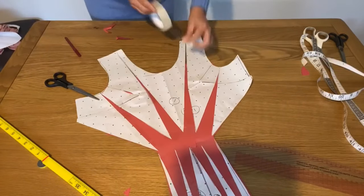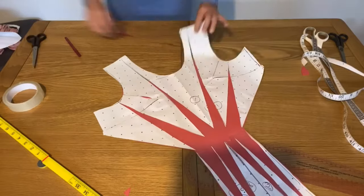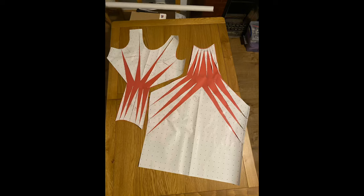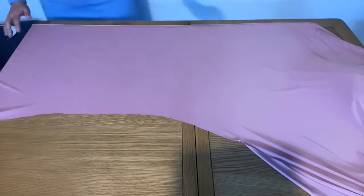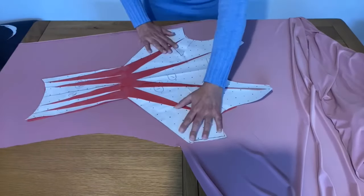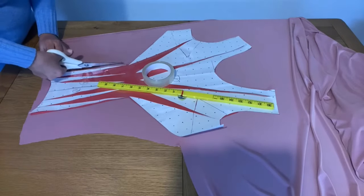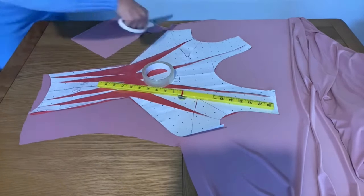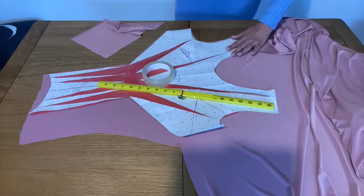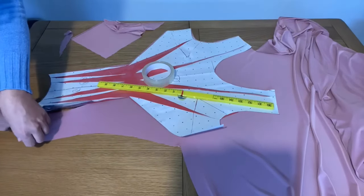My pattern is ready. I'm cutting extra paper and this is the neckline. Our pattern is almost ready. I'm going to simply place this pattern on the fabric and cut the fabric, then show you how to sew it. We have two pieces — one is the bodice and one is the skirt. Simply spread your fabric and place your pattern on it. I'm directly cutting with the help of the pattern without drawing first.